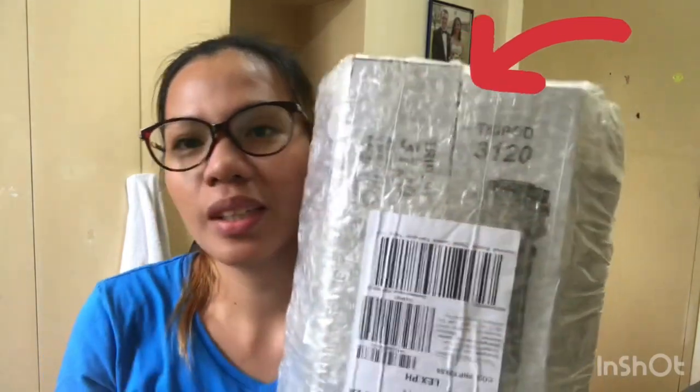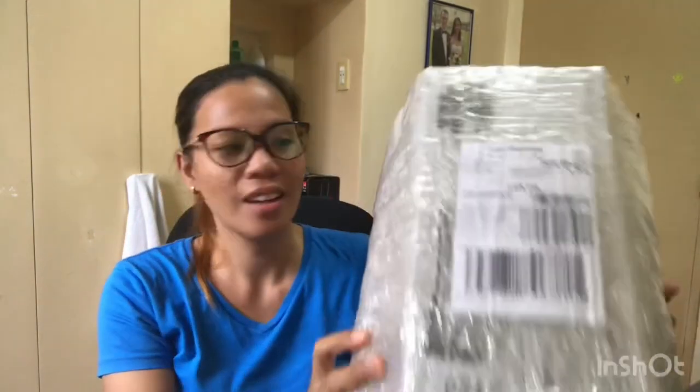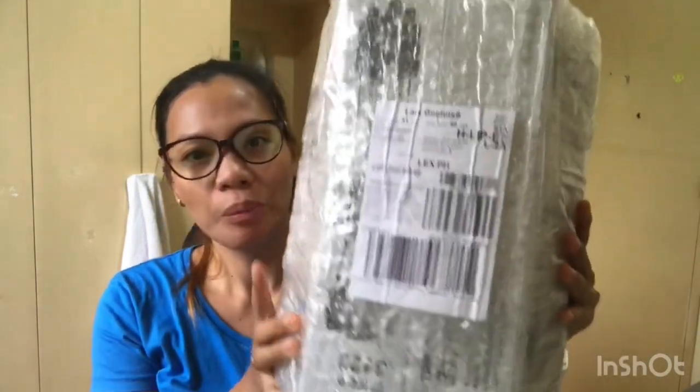Tripad 3120. I did order this tripod from Lazada. We should check if it was a failed or success order from Lazada. So, there are 5 pieces. The others are for the lucky winners in our livestream.